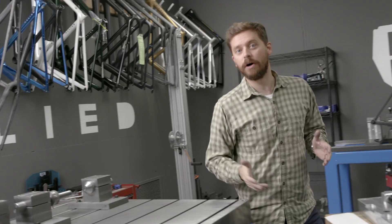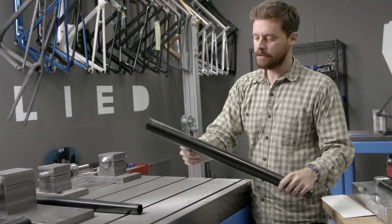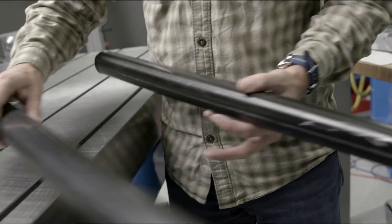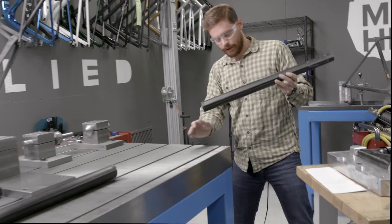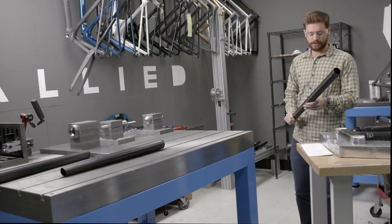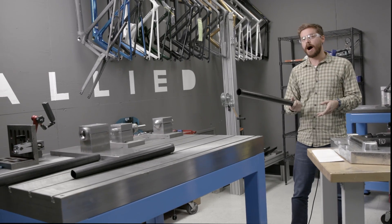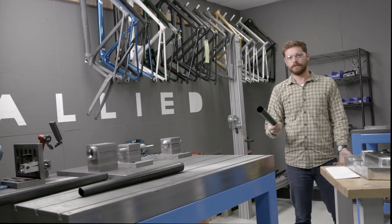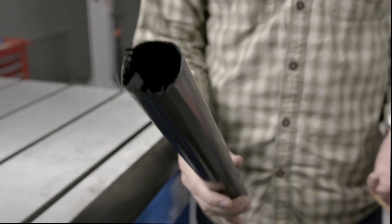A couple of examples of Enegra in action: I have two tubes that we've made. One is out of our standard modulus fiber, and then we've made another one with the same layup, except we've replaced the outermost ply with Enegra. So I'll demonstrate a little impact test — not exactly scientific, but I think you'll get the point. This is the non-Enegra top tube. That I would consider a catastrophic failure.